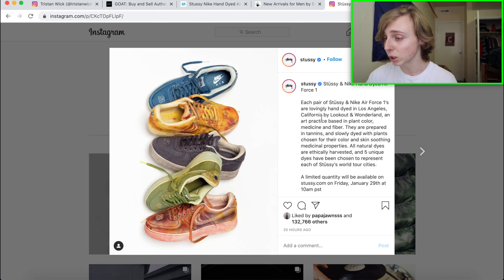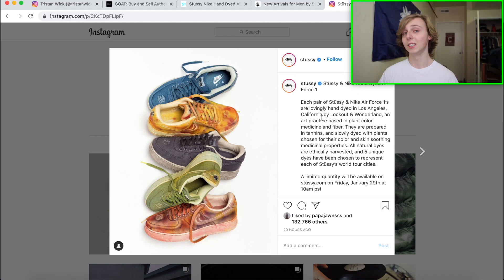That's pretty much everything on how to cop the Stussy and Nike hand-dyed Air Force One — all the details, drop date, and resale estimation. My best recommendation for this drop is renting a bot, or making multiple accounts on Stussy using different Chrome profiles, though that gets complicated. You might just want to get a foot site bot or find someone with good slots. That's all for the screen recording.